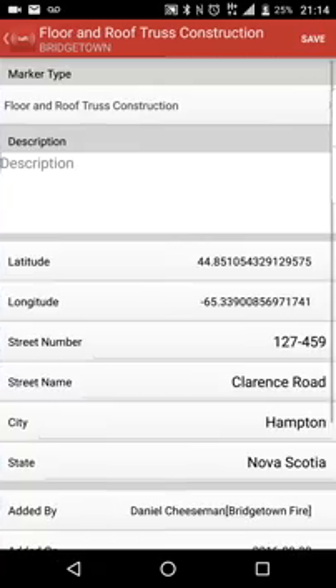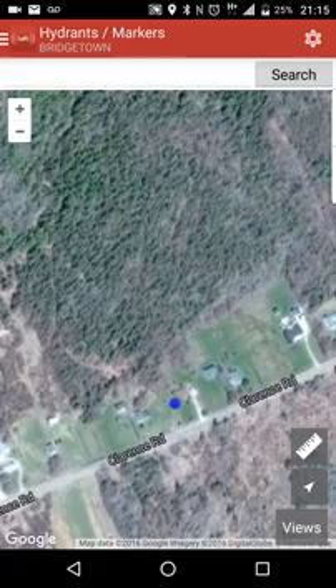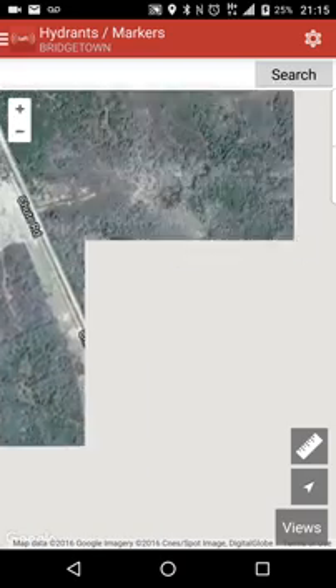Go in here and edit, then delete marker, yes. That's how you add markers to your system — to your I Am Responding mapping. There are tons of markers that you can do.